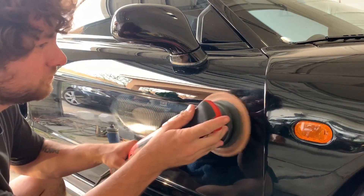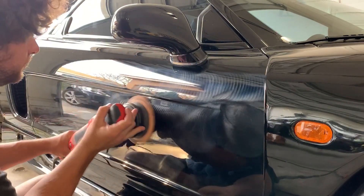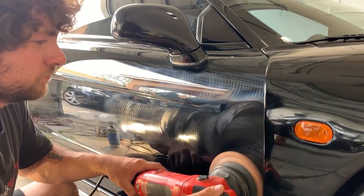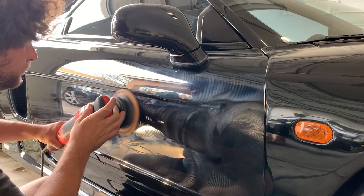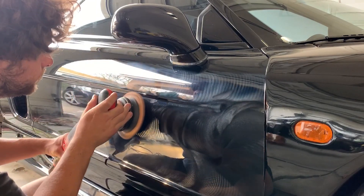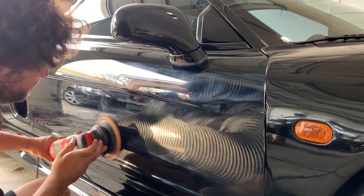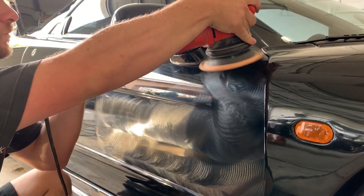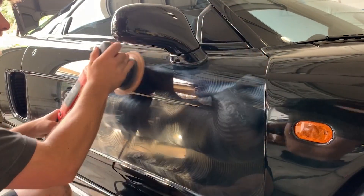After a few different strategies, we figured out that the Griots orange cutting pad with the tiniest drop of Shine Supply Classic Polish — very much broken down — will leave this with a pretty nice finish, with minimal marring in the background and the best clarity. We tried so many things on this car, and you really have to break down the polish and make sure you're running it clear.